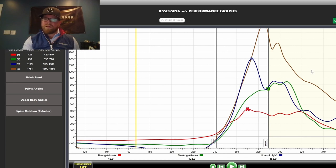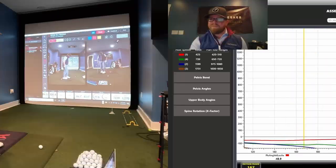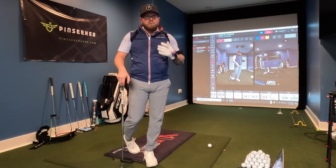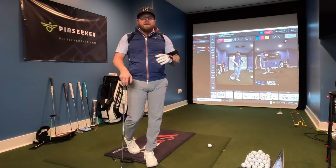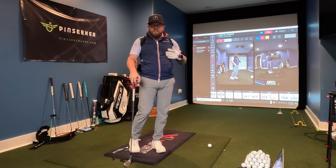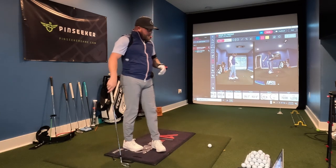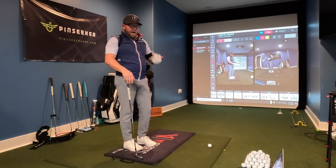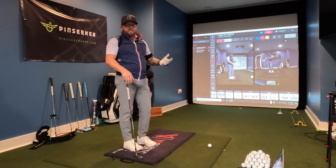I'm going to put my sensors back on and hit a couple of shots to show how I'm going to work on timing and sequencing, and see if I can improve my sequencing pretty much immediately. I'm going to use two little drills and start out really slow, hitting easy shots and focusing on body movements. It's not about contact or distance in the beginning — it's about training the body on what you want it to do. I may not even fix it during this video, because I clearly have a problem and it doesn't fix itself overnight.